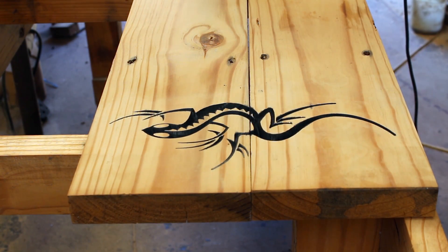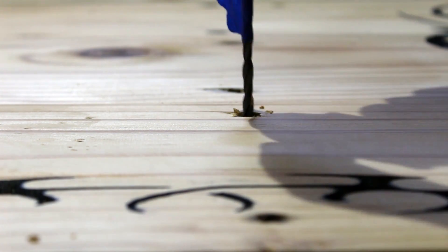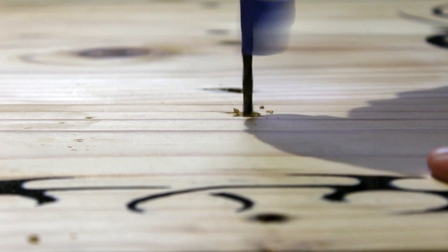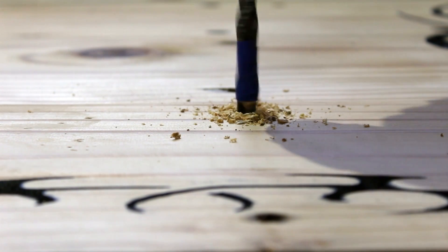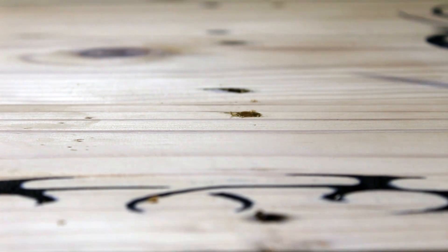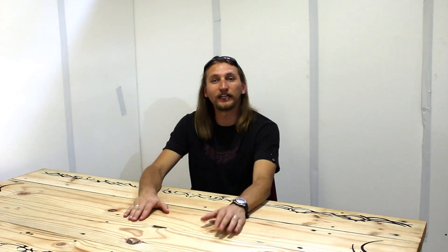And all that needs to be done now is to remount the tabletop back onto the frame. Thank you so much for watching. I really hope you enjoyed the video. Please don't forget to like and subscribe and I'll see you next time.